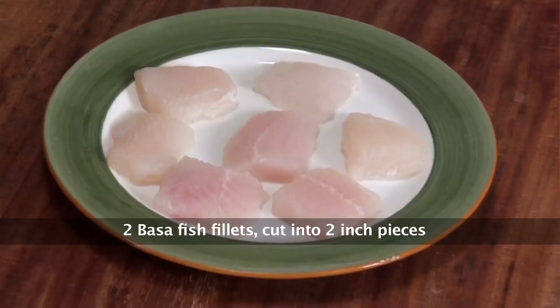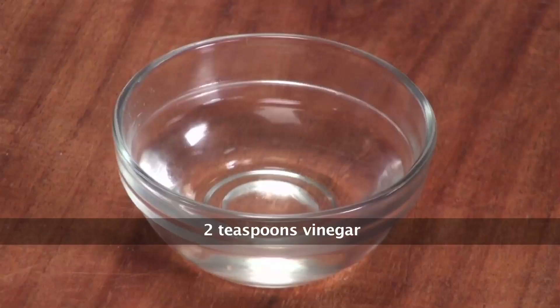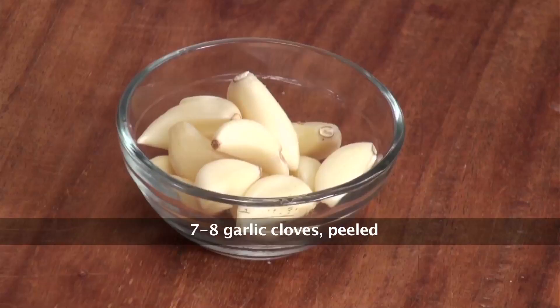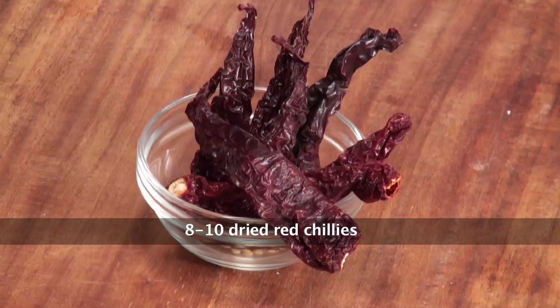Let's see what are the ingredients we need to make fish peri peri. For this I need boneless pieces of fish — you can use whichever fish is available at your local market. Lemon juice, some vinegar, salt, onions, paprika, garlic, and some dried red chillies.